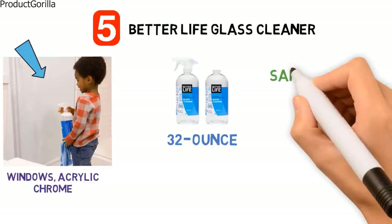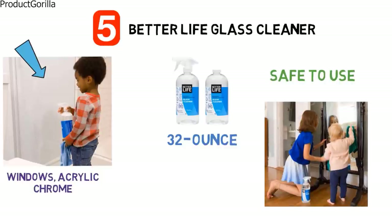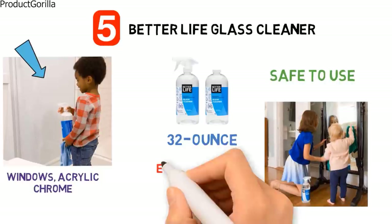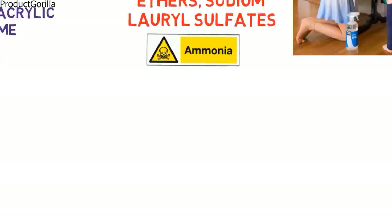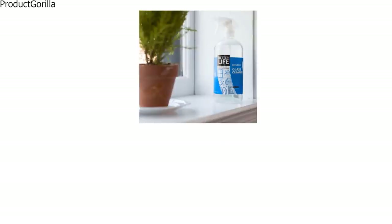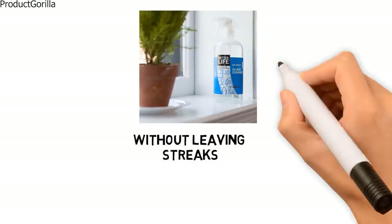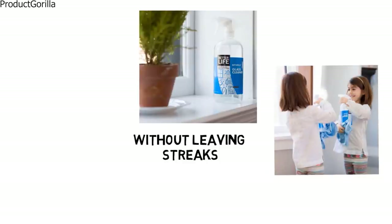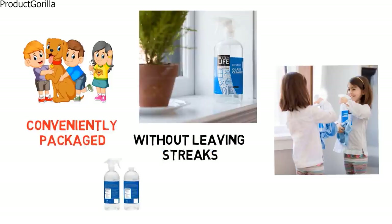The formula is safe to use and is derived from plant-based cleaning agents. It is guaranteed to be free of any harmful substances such as parabens, ethers, sodium lauryl sulfates, petroleum solvents, dyes or ammonia. The powerful formula removes fingerprints, greasy smudges and other dirty spots without leaving streaks or giving off harsh odours. The Better Life Glass Cleaner is never tested on animals and comes in a conveniently packaged dual pack containing two bottles.